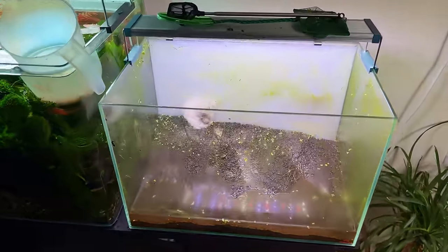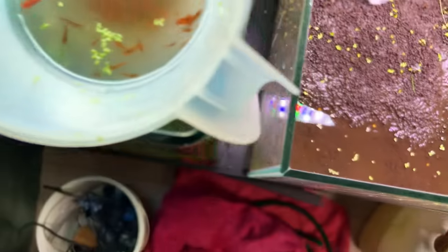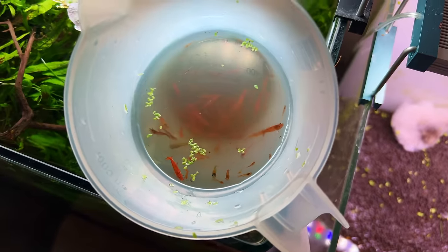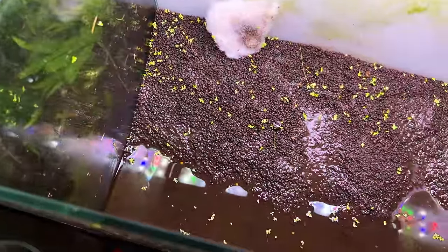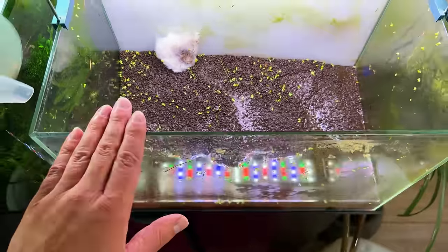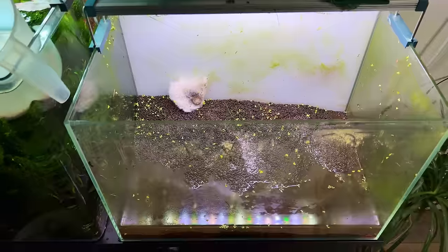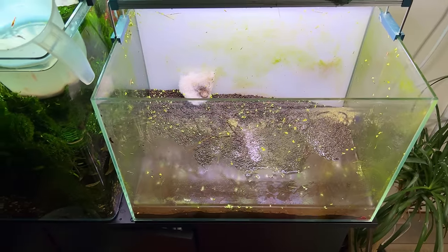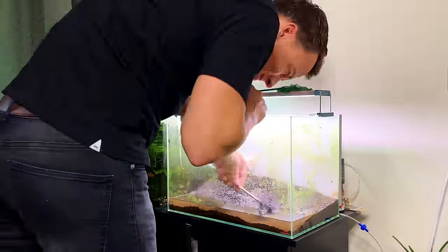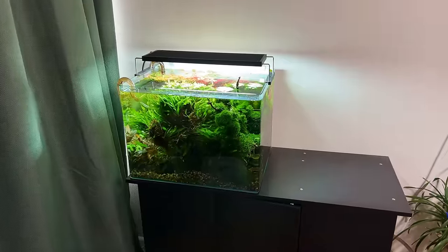Almost done cleaning out the first tank — removing the hardscape, removing plants, and catching some fish is actually quite easy. But then you get to the last step: catching all the baby shrimp. There are literally loads of them crawling around. I have most of the adults in a container, but there are still loads of babies. I remember when I set up this tank and combined the shrimp with the dwarf pea puffers, everybody said it wasn't possible and they'd eat them all — but by the looks of it, I don't think they ate a single one.